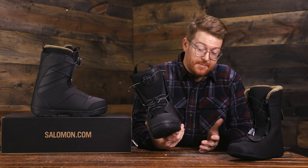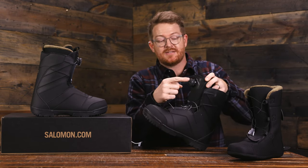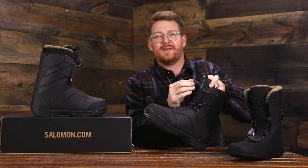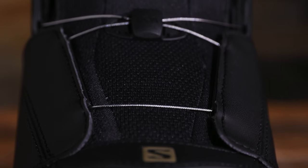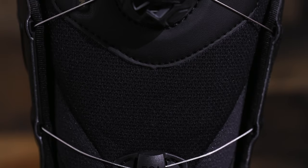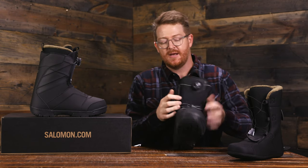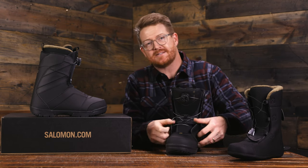The thing that really stands out most about the Faction BOA is right in the name — it's the BOA. This is the single reel coiler system, which means this little dial actually winds itself up so you don't have to spend a lot of time turning the knob. It's easy and convenient to tighten both the lower and upper zones at the same time. I really like this lacing type BOA — it's very convenient.